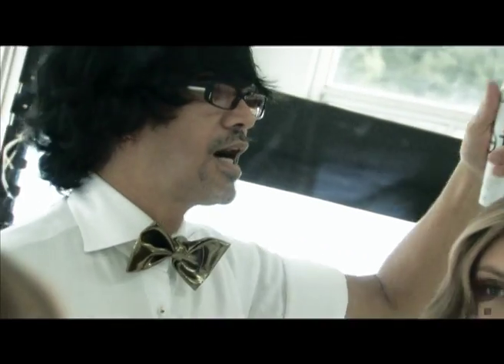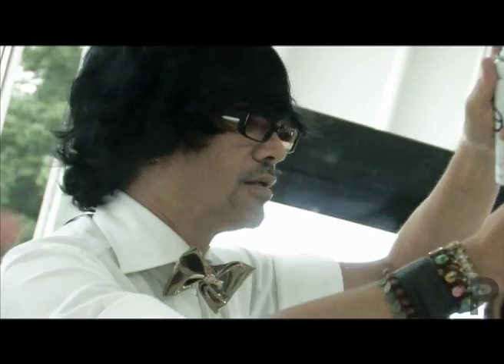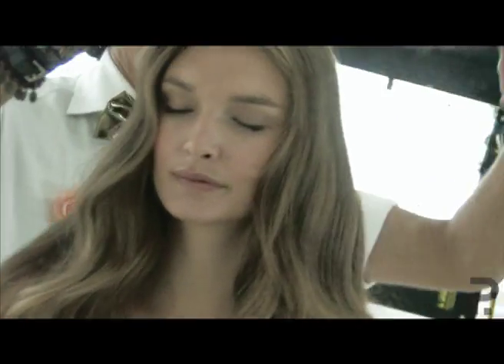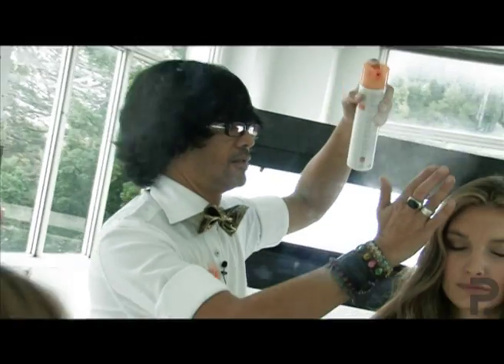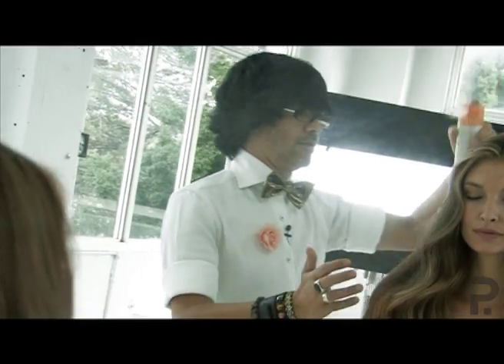To finish off, we're just going to use a shine spray, evenly over all of the hair, just to put a bit of shine back in there, and then for a little bit of hold, we're going to use a hair spray.